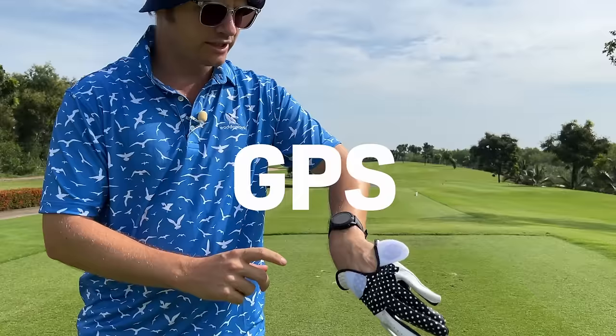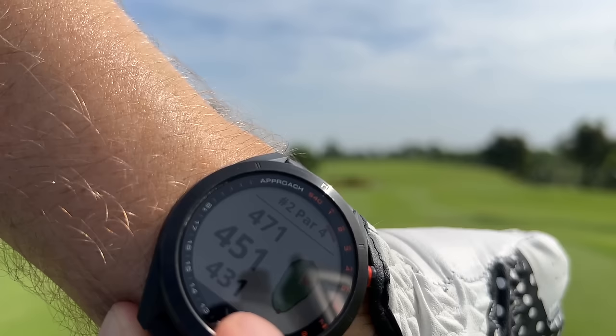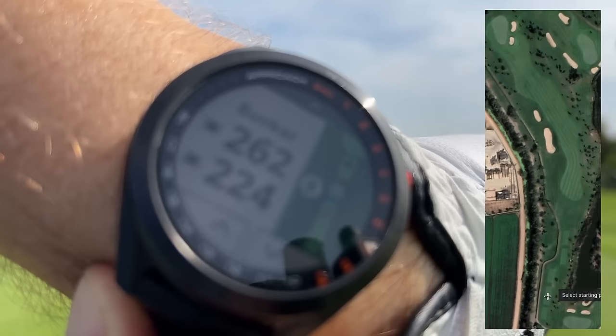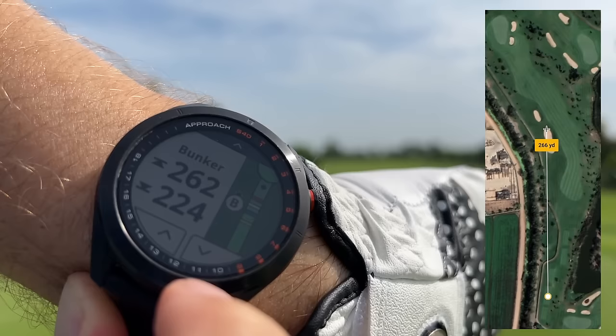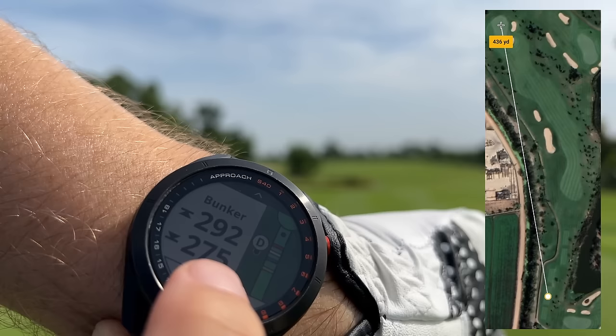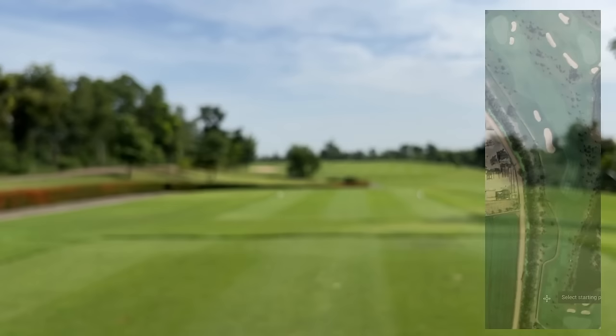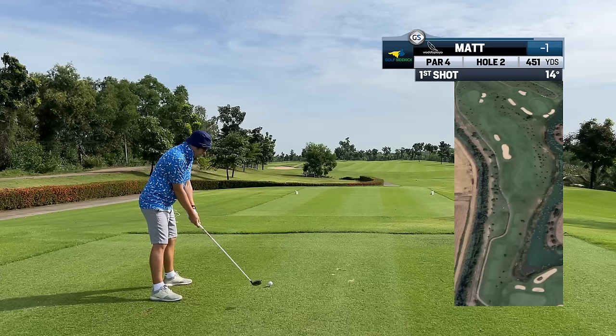The other option is a GPS watch. I have an Approach S40 on right now, and I'm getting a Shot Scope soon as well. This one tells you — it's like a 450-yard hole and it tells you the bunkers. We want to know to clear that bunker on the left: 224 to reach it, 262 to clear it. The furthest bunker is 275 to get into and 290 to carry. Our line is on the right edge of the previous bunker, which is 224 to reach — so easily clear that with 240 to 250. Going to hit a three wood, just middle of that bunker and fade it in.